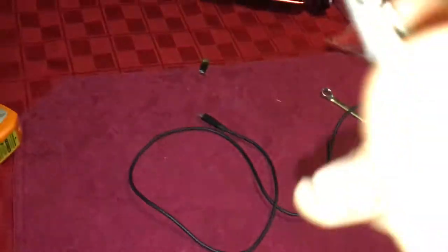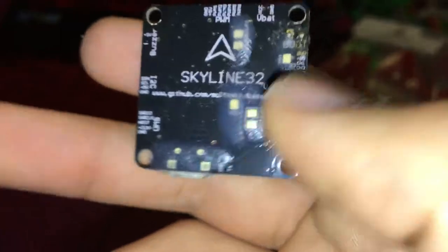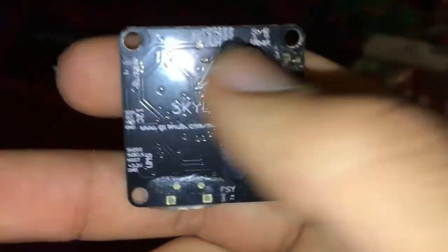This is the Skyline 32 board failure. It looks fine — I covered all the small pads and solder pads on the back with some hot glue, just to make sure they don't make contact with anything on the distribution board.